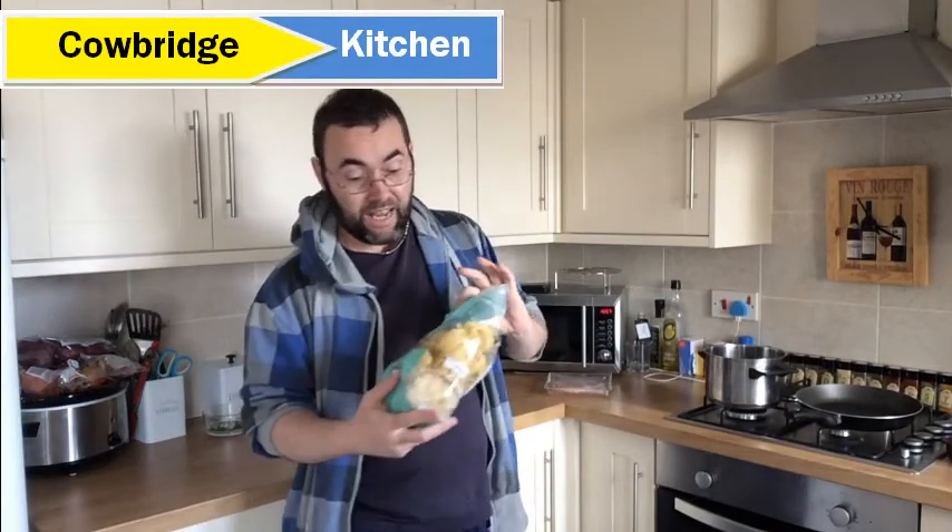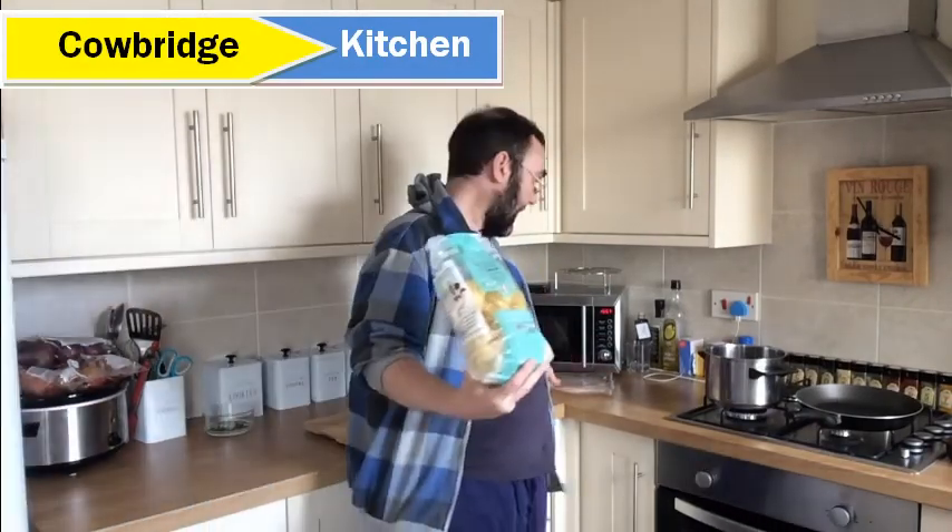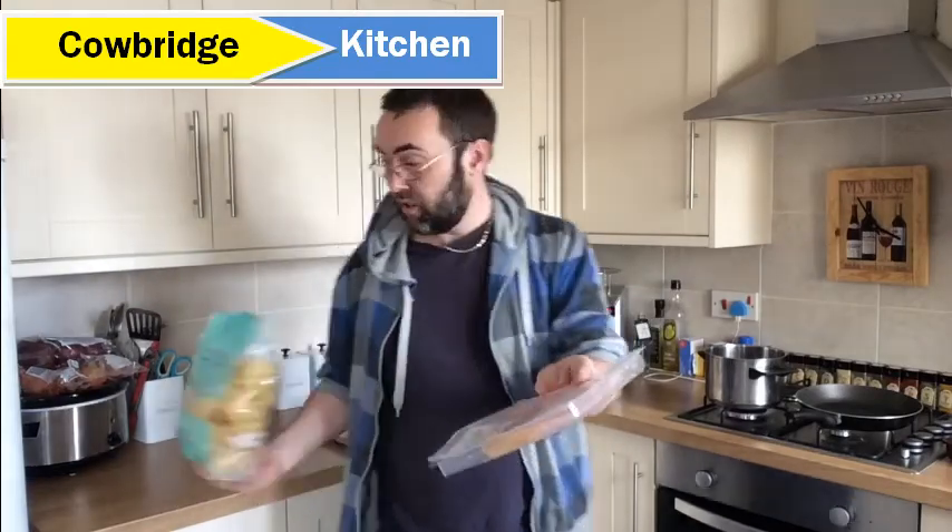Today on the Cowbridge Kitchen we are going to make a pasta carbonara. We've got some tagliatelle here which we're going to use for the pasta. We have some ham here which we are going to use for the meat, and then some other ingredients to make up the sauce.